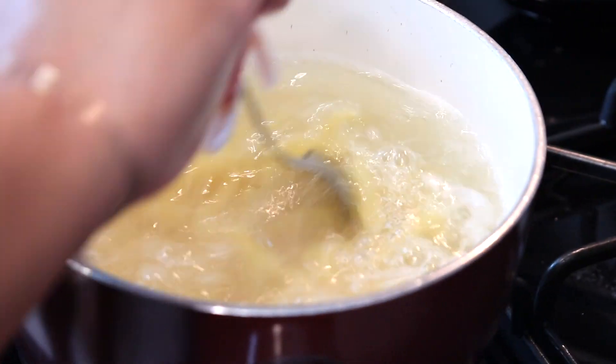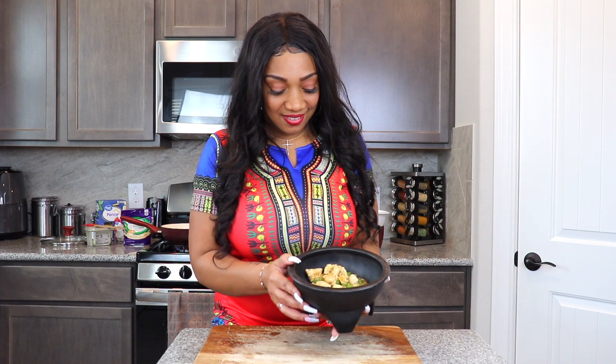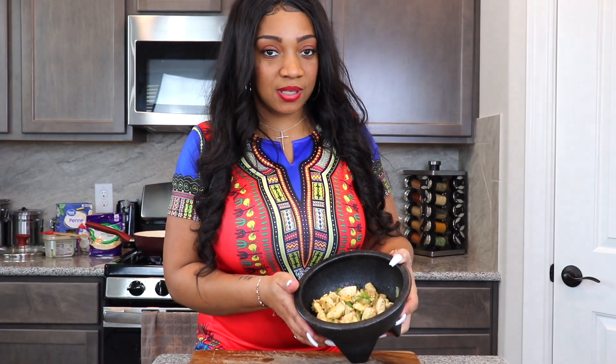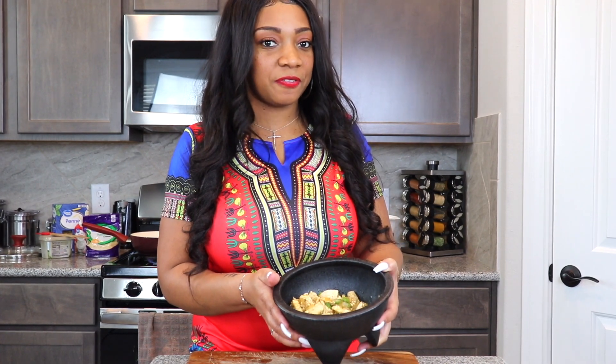Now drain these. So here's the chicken — it's really juicy. And all the juices that are in here, it's gonna be really good for the pasta later.